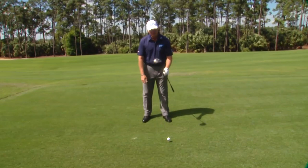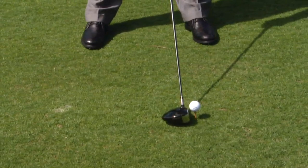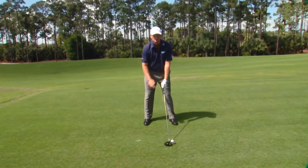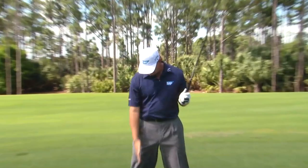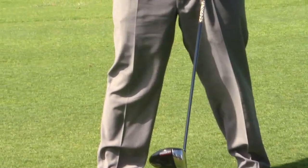The ball is teed up so you always have a perfect lie. I've got eight and a half degrees on my Callaway driver, so that's more than enough loft to get the ball in the air. I like to get the ball just inside my left heel — that's my ball position on the driver. My stance width is about just on the inside of my shoulders, so the inside of my legs lines up with the inside of my shoulders, getting me into a nice comfortable position.